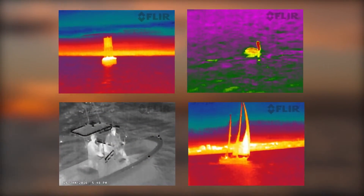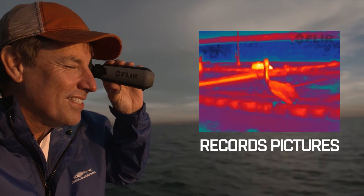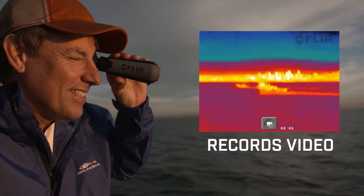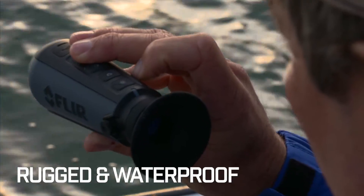With FLIR thermal vision in hand, you have a whole new perspective on the water. Ocean Scout TK records pictures and video with a choice of color palettes, and it has a rugged, waterproof design built to withstand the elements.